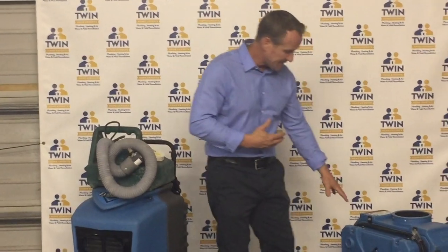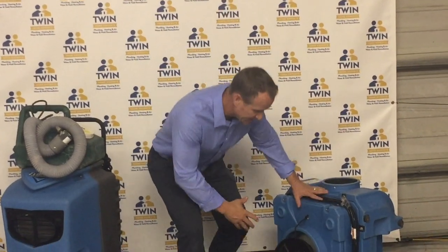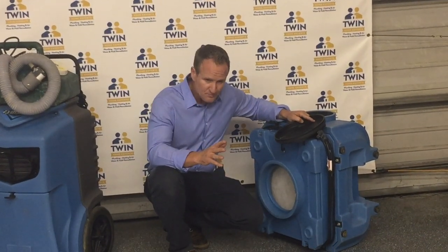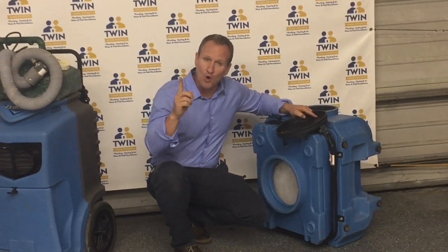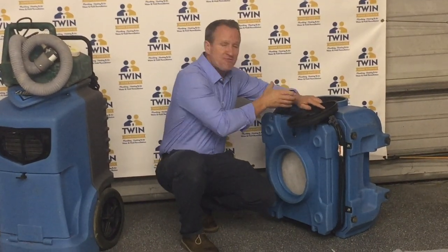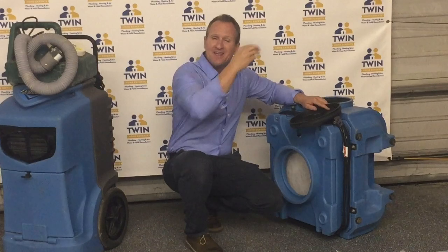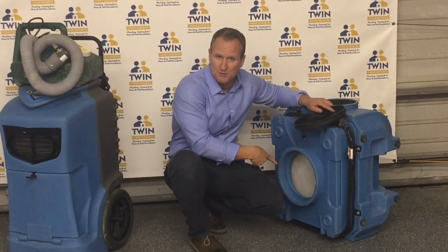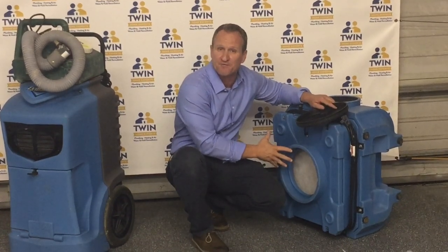The next piece of equipment that we love using is an air scrubber. When you're opening up the hole, we're going to use a piece of plastic and funnel that air inside it. If there's any dust or particles inside that ceiling, this is going to help capture that because this is HEPA 500 filtration.